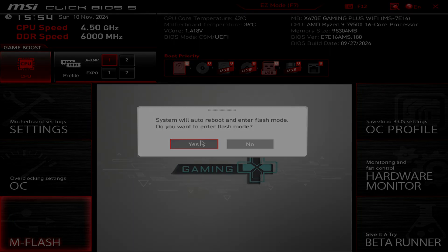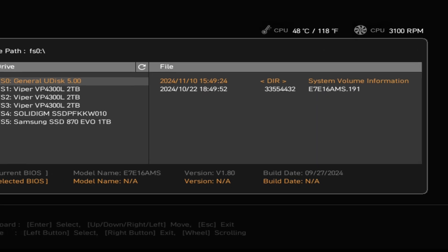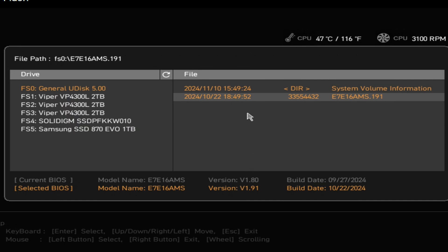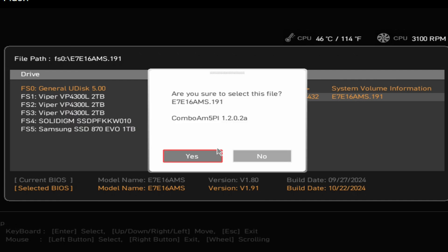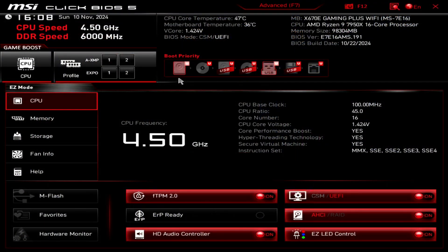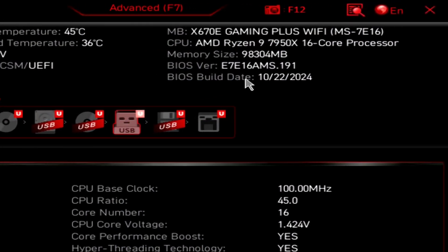Flash system will auto reboot and enter flash mode. Do you want to enter flash mode? Yes. Now that we're in flash mode, we can see we're at version 1.8. We'll select the flash file right over here. After we select it, it tells us the version of the BIOS we're going to — 1.91 — but we already knew that. It's outside of the zip file: E7E16AMS.191. We'll select Yes. This is going to take a few minutes, and don't worry — during this process your system will restart a few times. It's completely normal. The system just finished and it restarted. Now it may restart once or twice more, and then we need to go inside of the BIOS to configure everything. Now we're back inside the BIOS and we can see we're on BIOS version 1.91. That is awesome.